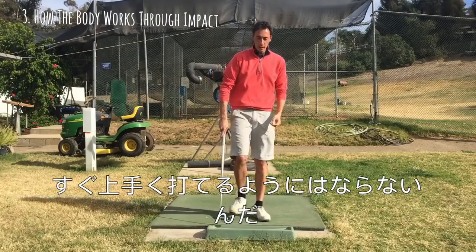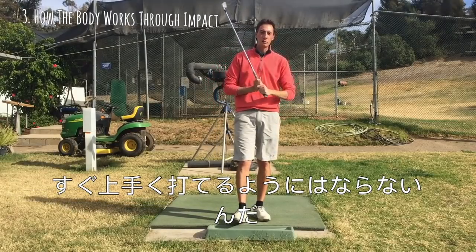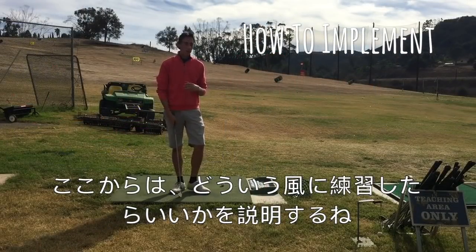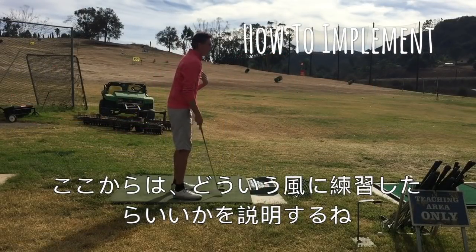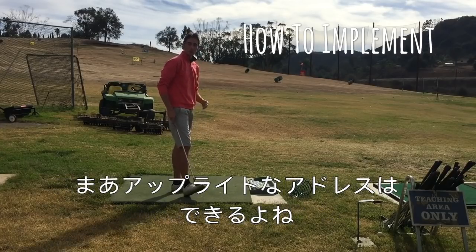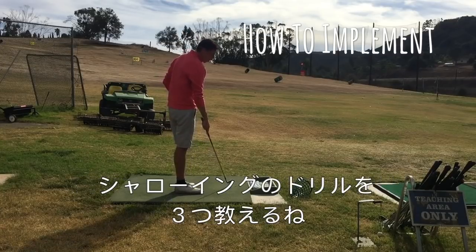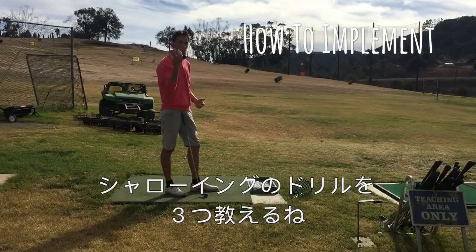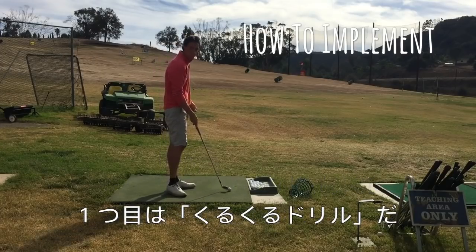Now let's go into how we're going to start implementing the swing changes. I don't think you're really going to need to worry too much about the standing taller part — that's pretty straightforward. So we're going to go straight into the shallowing of the shaft. There are a couple of drills I like to do with most of my players to get the idea across.